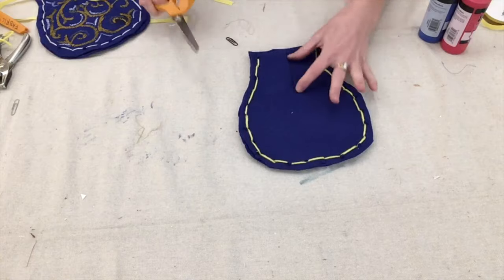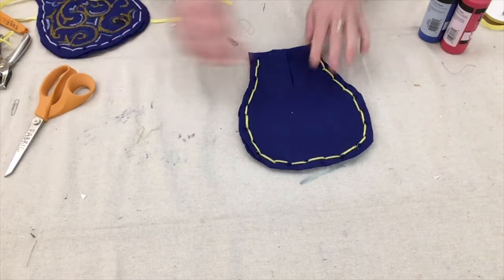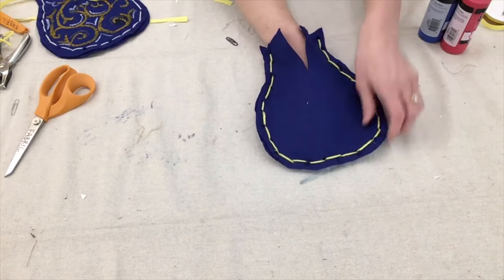To make it easier to fit my hand in the pocket, I'm going to cut a slit about three inches long on the front side of my pocket.